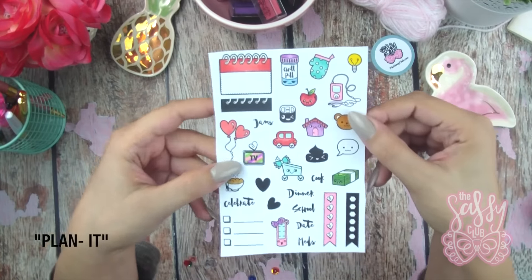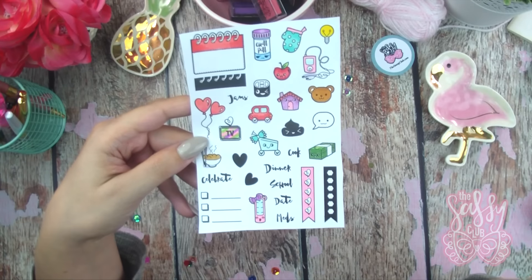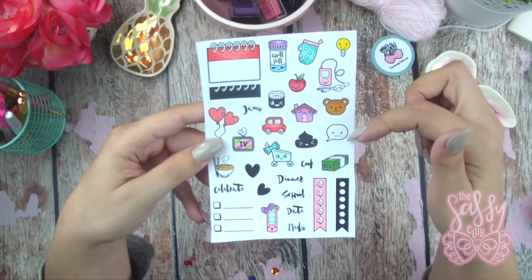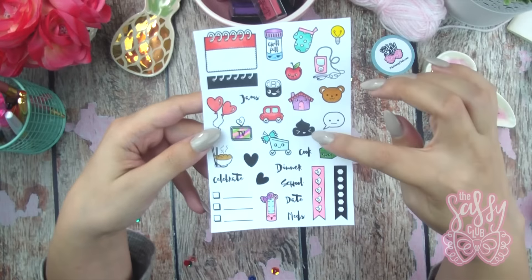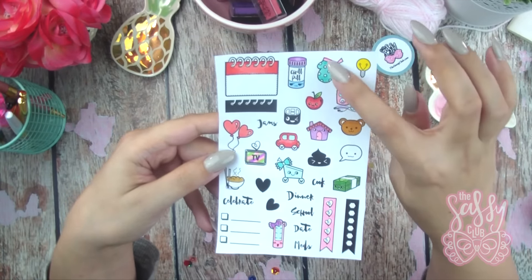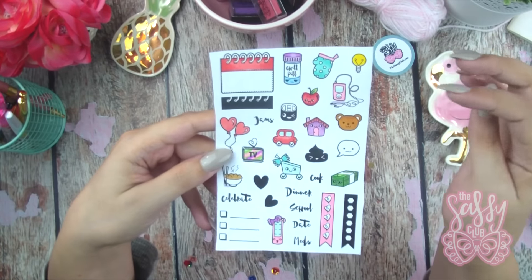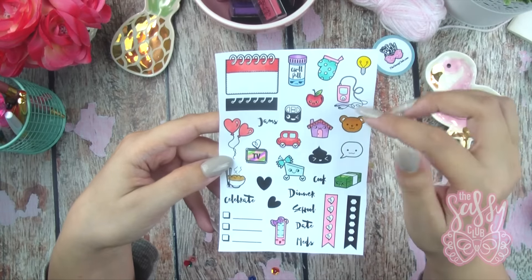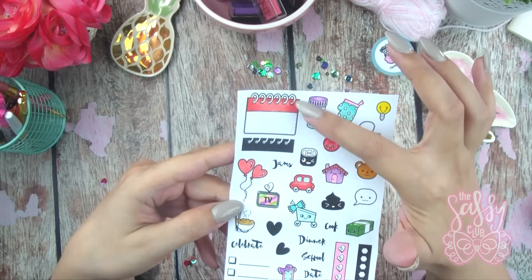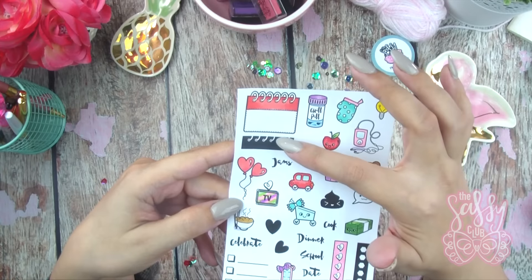This next set is a kawaii icon set I made — just a really good everyday set. You get lots of little goodies you can use every day: a little sushi roll, a little poop, a little stack of money, a little oven mitt which is great for marking days you're going to cook or meal prep, little balloons for marking birthdays or other occasions, a little TV, a little chill pill which is my personal favorite, and a little box that fits in the boxes of your Happy Planner, Erin Condren, or horizontal planner.